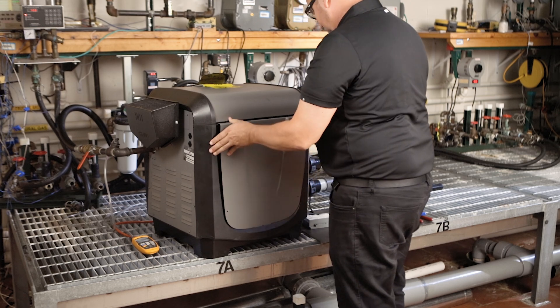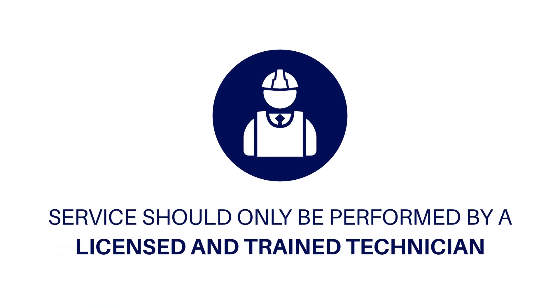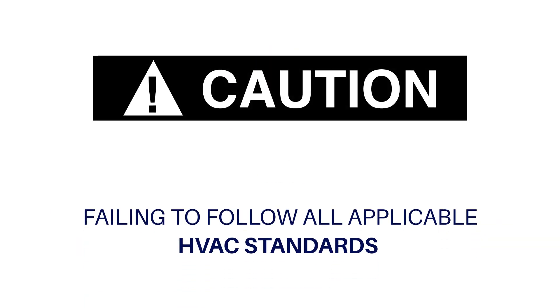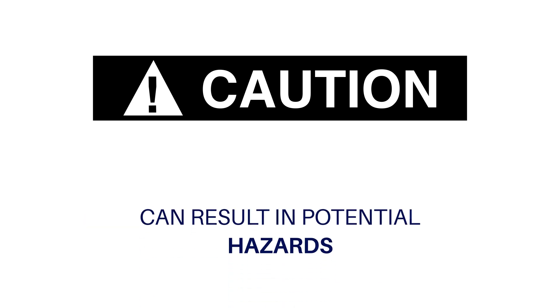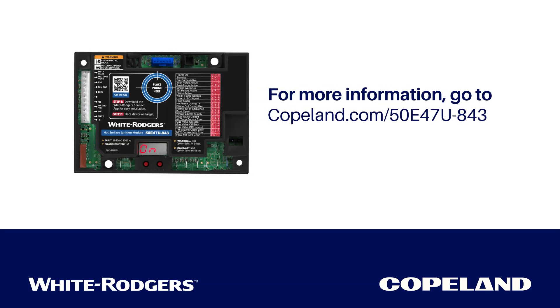Reinstall the access panels. The 50E47U843 is available wherever White Rogers products are sold. For 24-volt hot surface ignition module applications, be sure to stock the 50E47U843 24-volt non-integrated hot surface ignition module. Service of HVAC equipment should only be performed by a licensed and properly trained technician. Failing to follow all applicable standards of operation and maintenance, including applicable codes and manuals, can result in potential hazards including but not limited to electrocution and fire. Thanks for watching the White Rogers Hot Surface Ignition Module Installation Video. For more information, visit copeland.com/50E47U843.